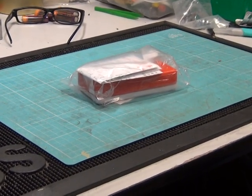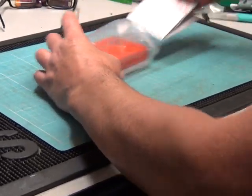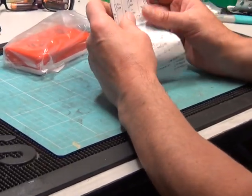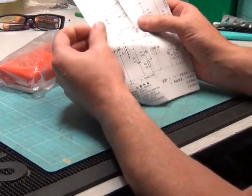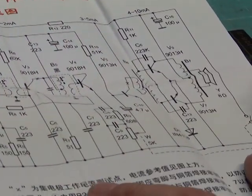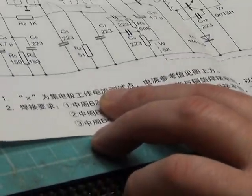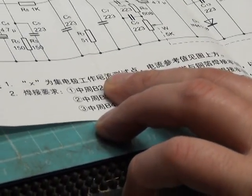I was quite surprised at the circuit diagram. Would you like to pull the circuit diagram out of the bag? It's actually a 7-transistor design, and not the kind of 5-transistor I was expecting. Let's have a look at the other side of the leaflet.